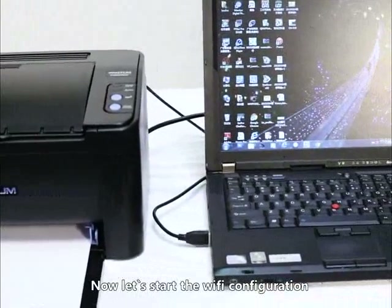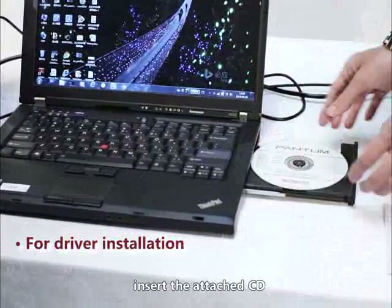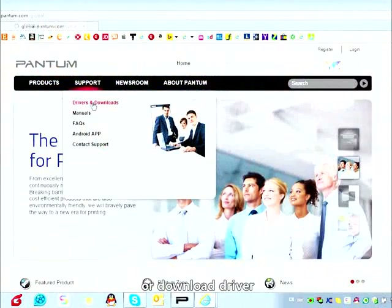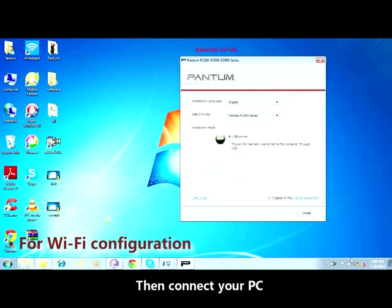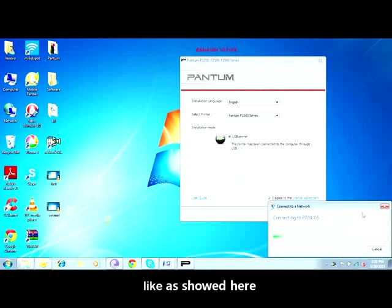Now let's start the Wi-Fi configuration. To begin, insert the attached CD or download the driver from the official website to start the installation. Then connect your PC to an available Wi-Fi access point, as shown here.